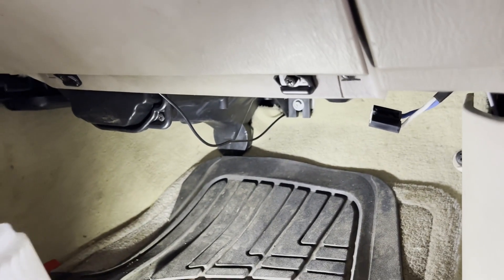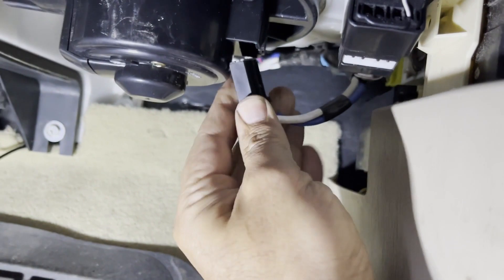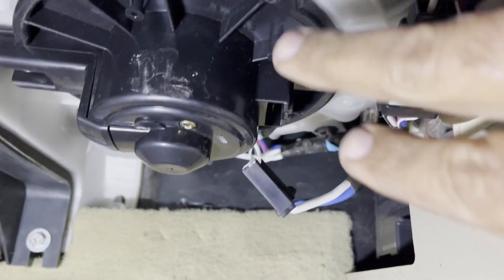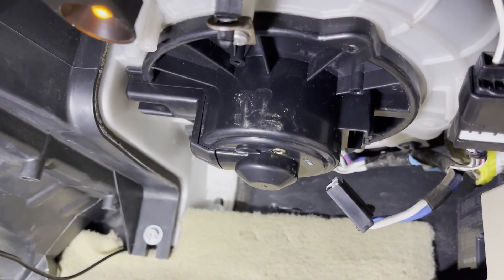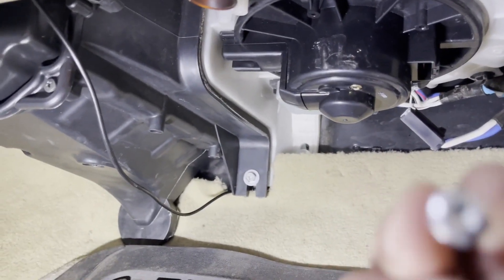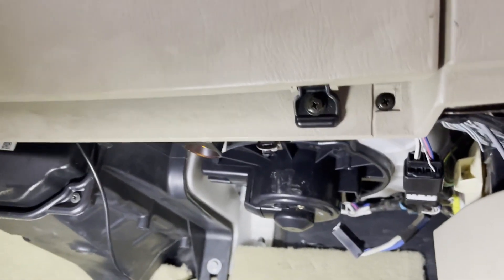Let's remove the aftermarket blower motor. This is the OEM original one, and it's pretty straightforward — all you gotta do is unplug the connector harness. It has three screws which are hard to miss: one here, one here, and one on the back. I can share a link to a previous video if you don't know how to remove that. The screws holding the blower motor are seven millimeter — you can use a seven millimeter socket or a Phillips head screwdriver.